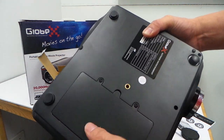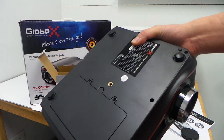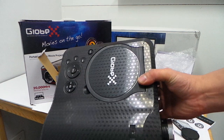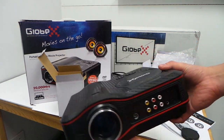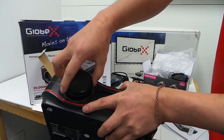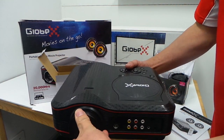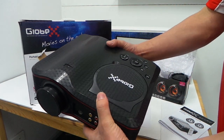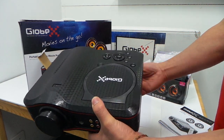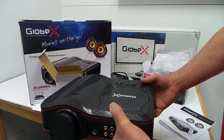You have to unscrew to get the battery out. It's new on the market — I think they are getting very popular now that people are projecting their movies onto a screen so you get a better view. It's good if you have a scout group so you can actually show a movie to the scouties.